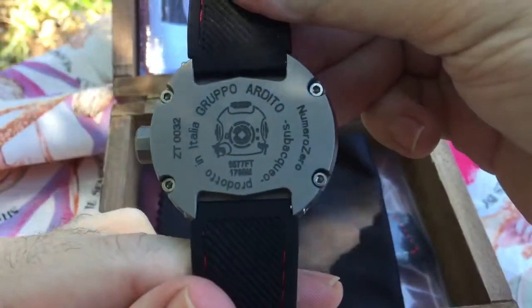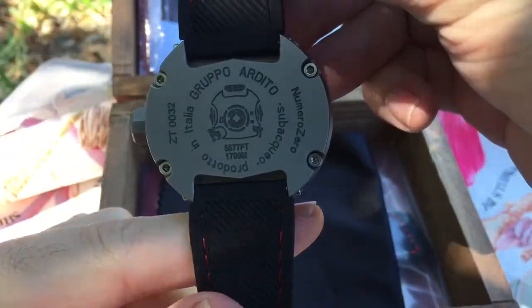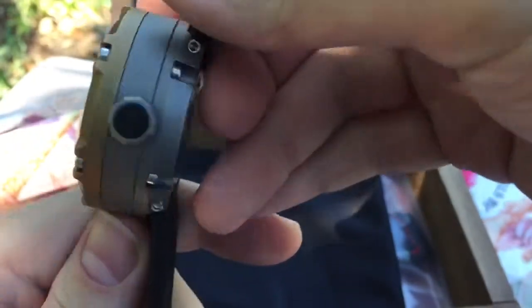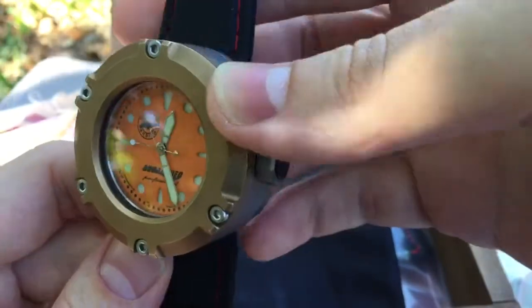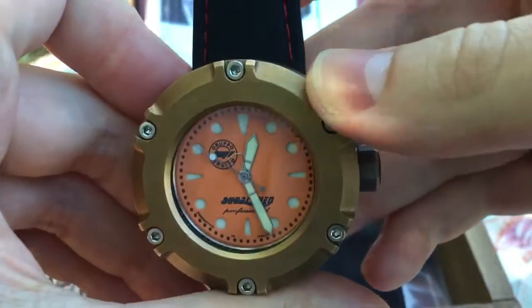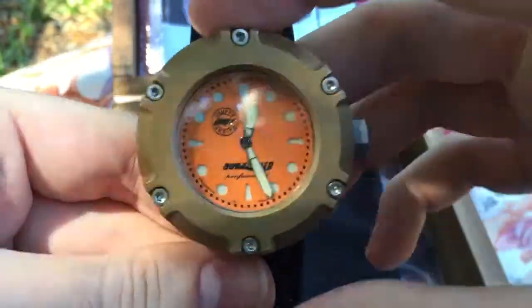This watch will go to 5,777 feet. The style of it is sort of industrial, and it's definitely a watch that will catch people's eyes for sure because of the bulk of it and the design.